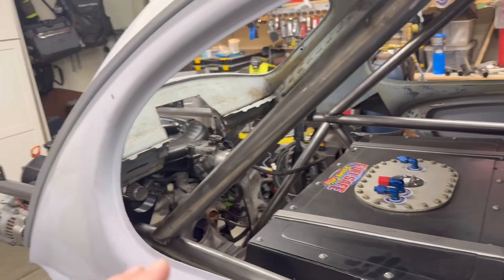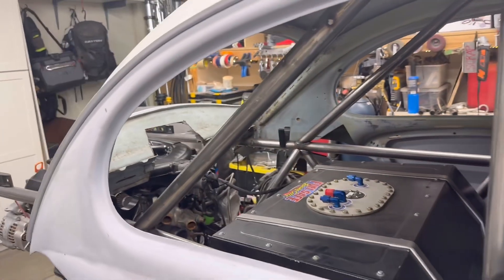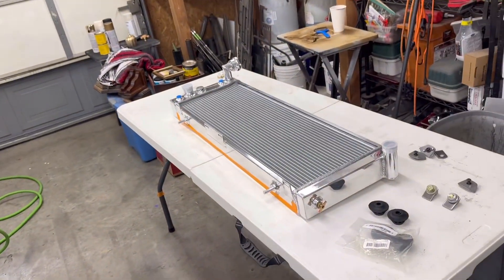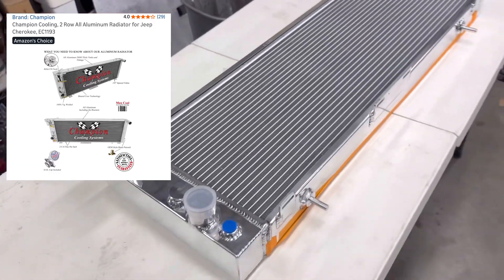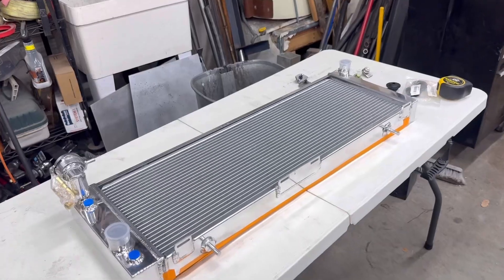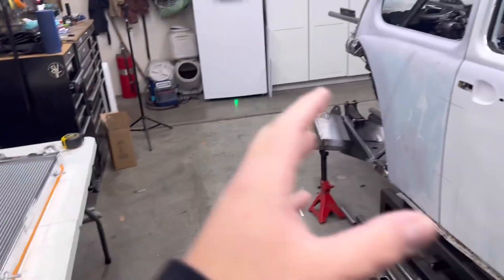I'll also have my intercooler back here somewhere since I do have my intake here, so I'll mount it in there. But for now I just want to focus on getting the radiator into position and then deal with the space constraints. I've already picked up one of these — it's an aluminum radiator from Amazon, a Champion radiator for a Jeep Cherokee. It is 35 inches wide and 11 and a half inches tall, so it's going to fit really nicely in that area.